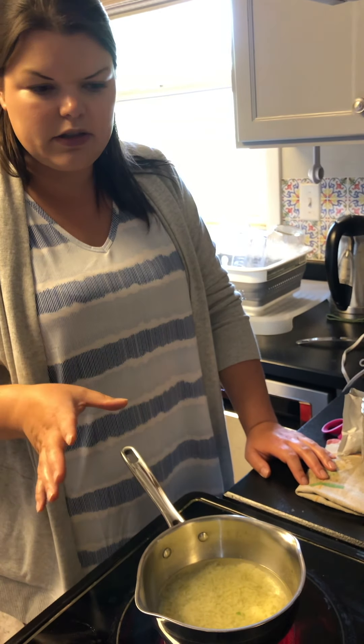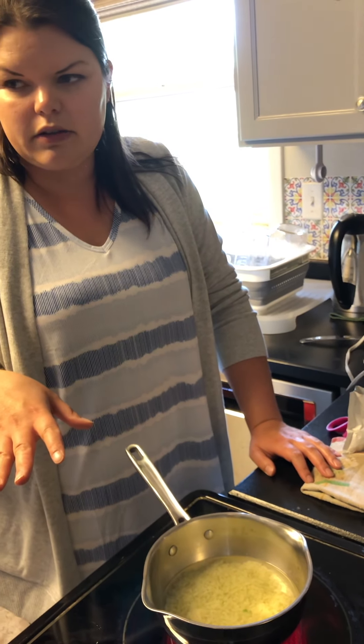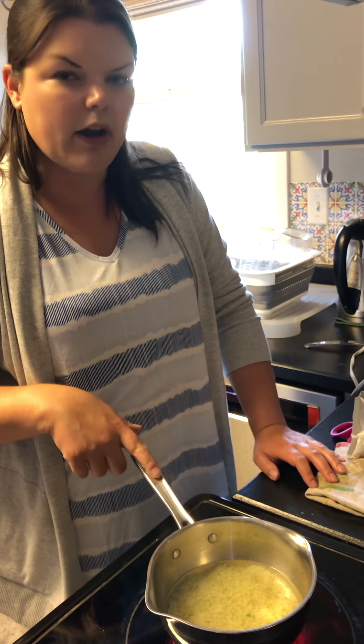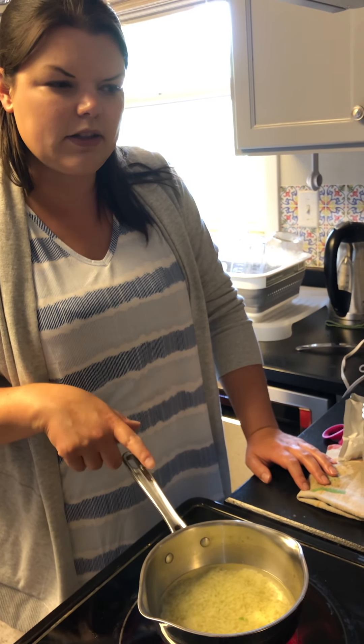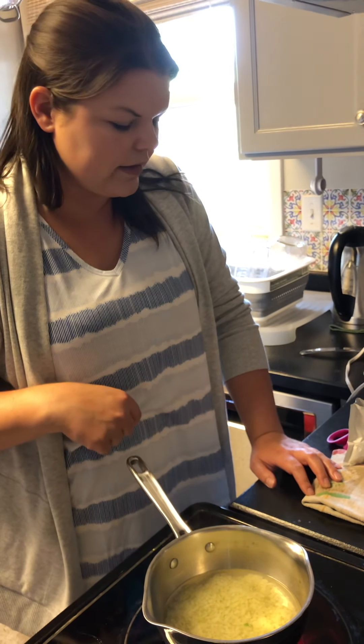Today I'm going to show you how to add veggies to your kids' mac and cheese without them noticing. I've tried every veggie — onion's okay if you blend it up, but cauliflower's the best. It actually enhances the flavor of mac and cheese, which was a surprising thing to discover.